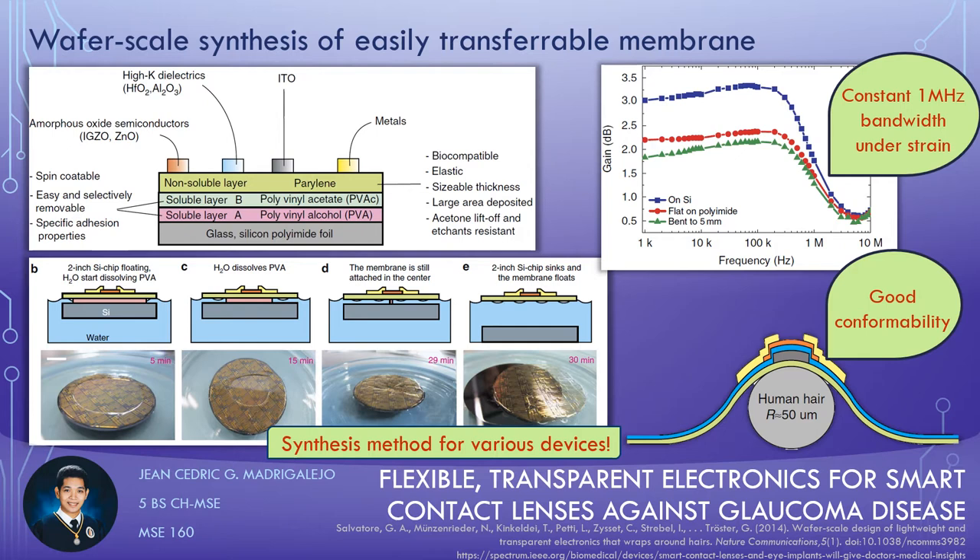They accomplish this method by micromachining a strain gauge sensor and transparent thin film semiconductors based on amorphous indium gallium zinc oxide and indium tin oxide on a 1-micrometer thick parylene polymer film that is spin-coated on polyvinyl acetate and polyvinyl alcohol layers. The electronic membrane can be fished out of water after releasing the parylene film by the dissolution of underlying polyvinyl acetate and polyvinyl alcohol layers. The membrane can be transferred on any surface or support, say a regular contact lens.